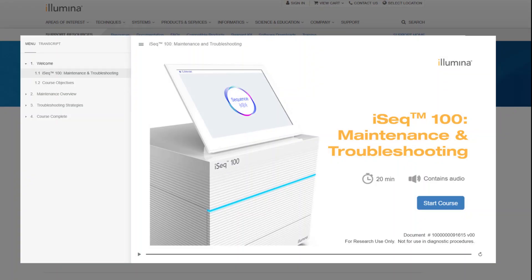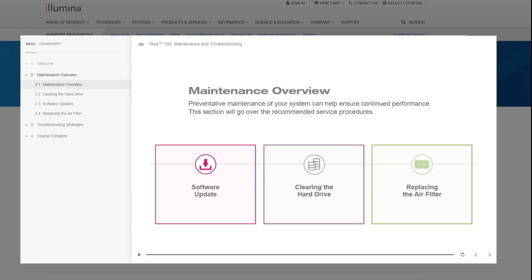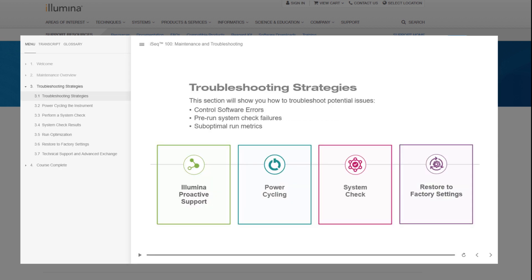Reviewing and performing preventative maintenance on your system can help ensure continued performance. However, you'll want to know what steps you can take if your instrument or run is not performing as expected. Illumina has two resources detailing iSeq 100 maintenance and basic troubleshooting to help ensure maximum uptime and productivity. The online course, Maintenance and Troubleshooting, is available on the iSeq 100 system support webpage. This training highlights procedures such as clearing the hard drive, replacing the air filter, and ensuring software is updated. The troubleshooting section will show you how to diagnose and correct potential system issues, including control software errors, pre-run or system check failures, and suboptimal run metrics.